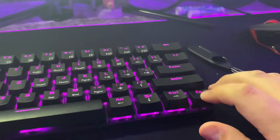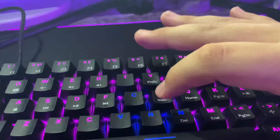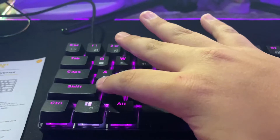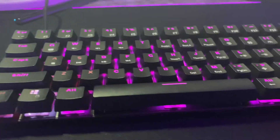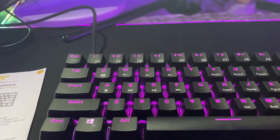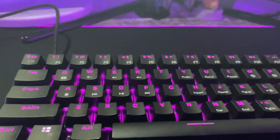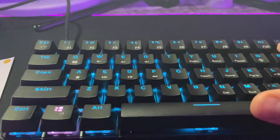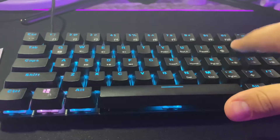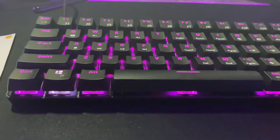So right here we have the keyboard, and what I found out is if you press FN it changes a certain setting. There's this one and then there's another one. I'm not gonna name all the cool settings, but you guys can check it out in the description. If you buy one, it comes with a little pamphlet that you can look at for the LED and RGB settings — the backlight, whatever you want to do.